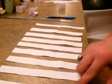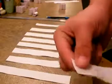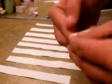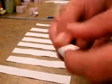What you want to do is grab one of the strips, pinch it with your thumb and pointer finger, and just wrap it around the tip of your finger. It should look about like that. And then have somebody help you tape it so it makes a little cylinder.